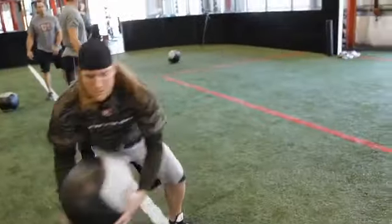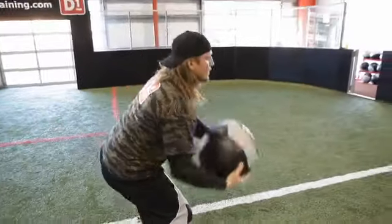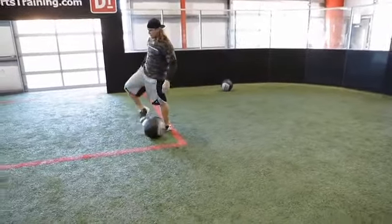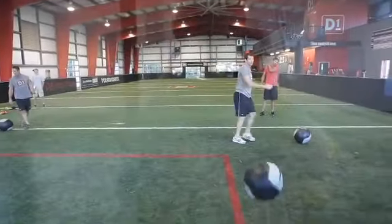Now we're getting into the explosive movements. You want trunk rotation, as much power as you can. They stand about 10 yards away doing line drive throws — about four feet high. It's a static start: rotate, explode, then go pick it up and restart at that point. The workout is starting to transition — you're warmed up, you should be able to explode, and now you're really working on trunk rotation explosion.